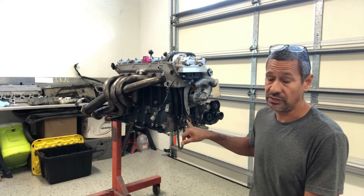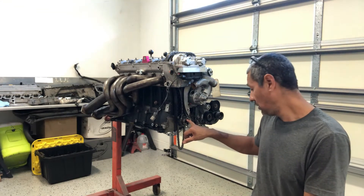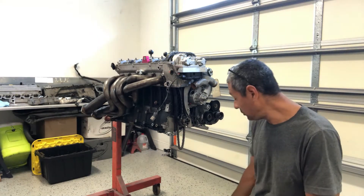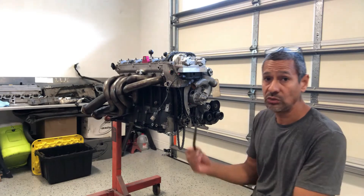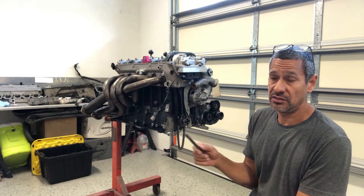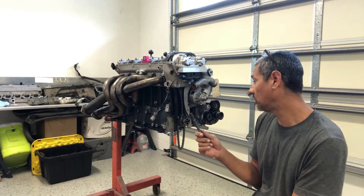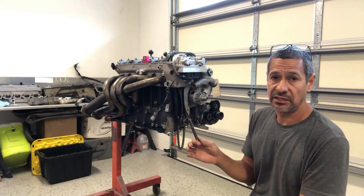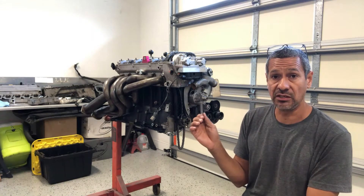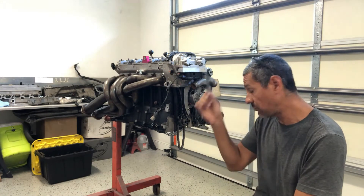The bolt is the one that bolts on the harmonic balancer. Just in case if any of you guys don't know, these bolts are one-time use only. So if you do R&R a lot of these, you've got to keep replacing these bolts. I'm not saying that the previous person did or did not — I'm just saying it's just a thing you have to end up knowing. One-time use, pretty much.